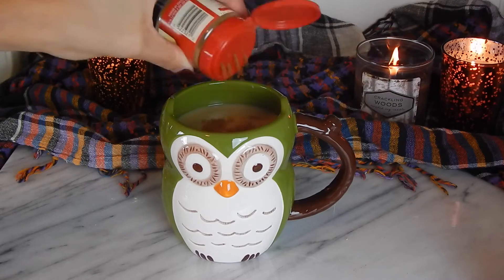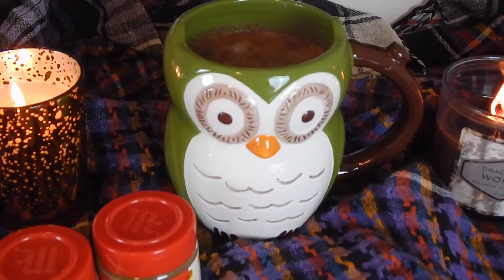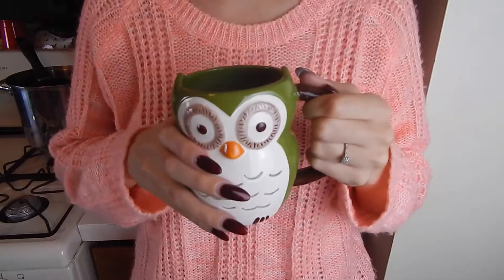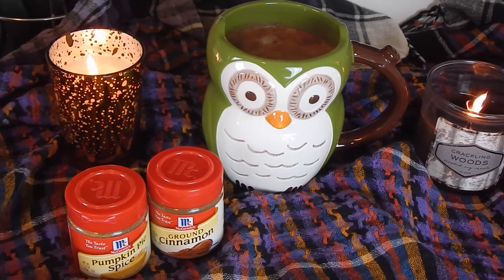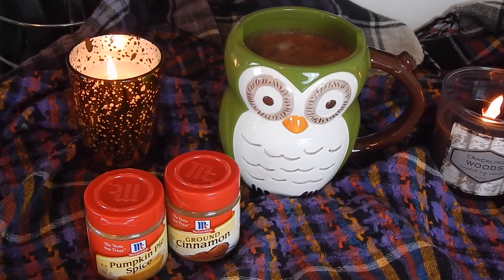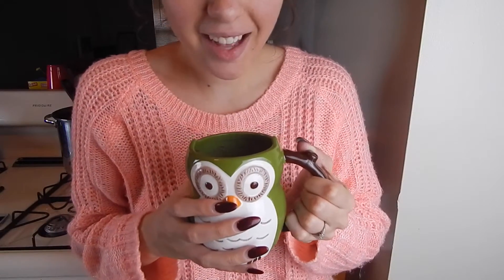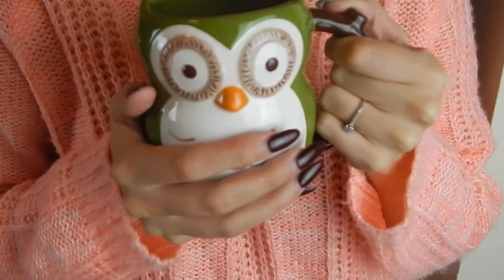Then add your vegan whipped cream or sprinkle spices on top, and that is it! I can't believe how easy and simple the ingredients and instructions are — so quick to make and it tastes so good. I'm glad I have a vegan friendly pumpkin spice latte to enjoy since Starbucks doesn't offer one right now. Be sure to check out yesterday's daily October video, subscribe so you don't miss any more, and I will see you tomorrow!